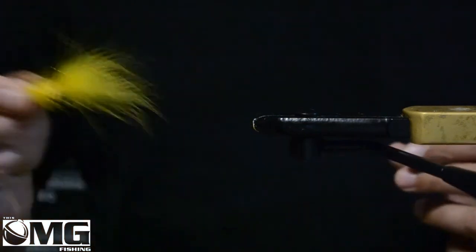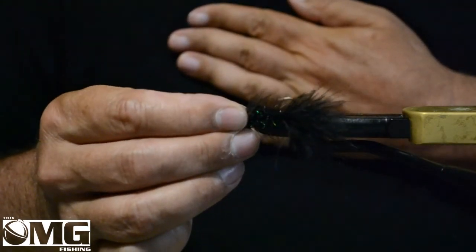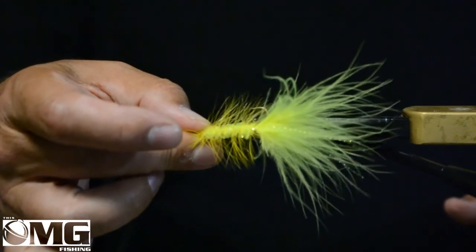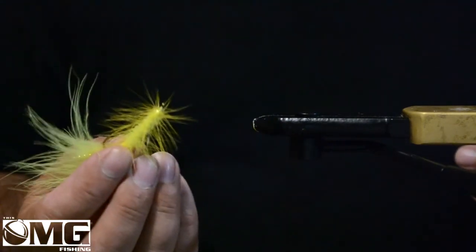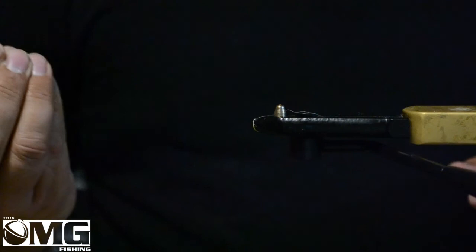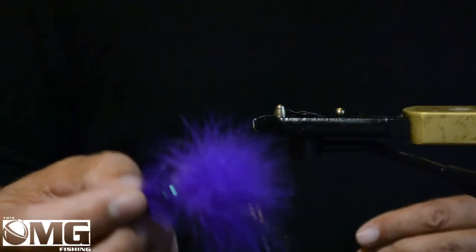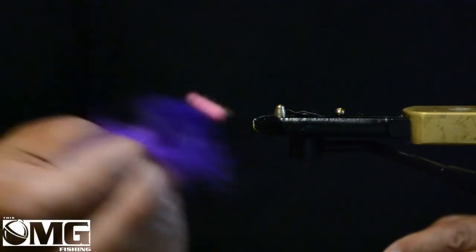You can make it in yellow, black, green, like flashy chartreuse — you can use that for steelhead. You can make this just plain, unweighted. You can make it with a conehead, you can make it with a beadhead. You can make it in purple and if you really want to, you can throw on a big beadhead and turn this into an egg sucking leech pattern.